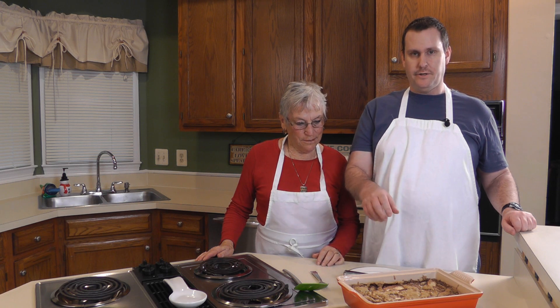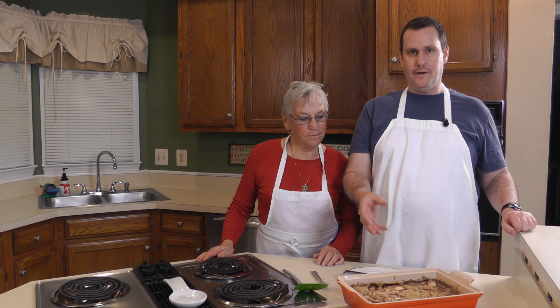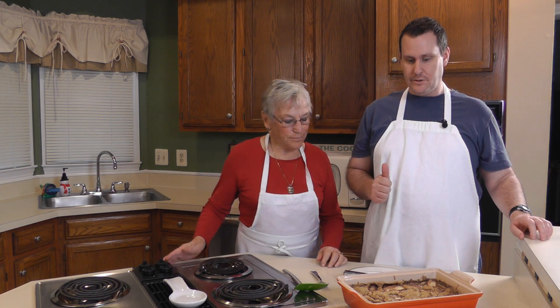We baked this for the full hour. We used a toothpick to make sure it came out clean, because this cake will fall if you take it out before it's fully cooked. We let it cool off for about 30 to 45 minutes, because this thing was pretty hot and I didn't want to burn myself. So we're all good.